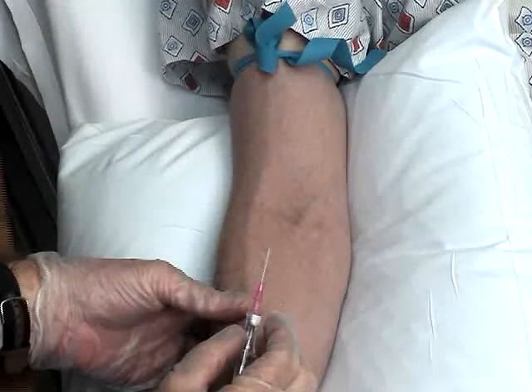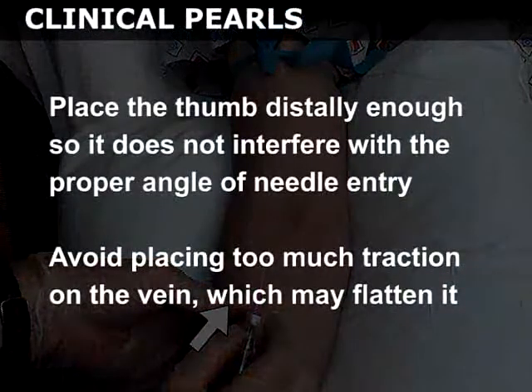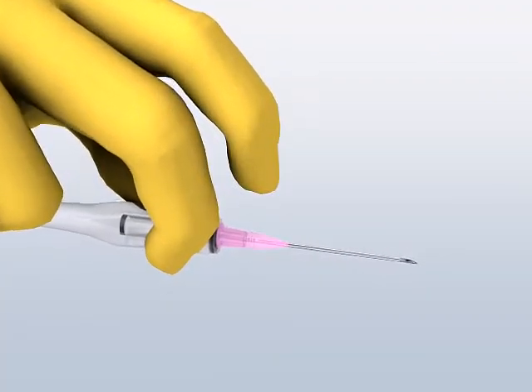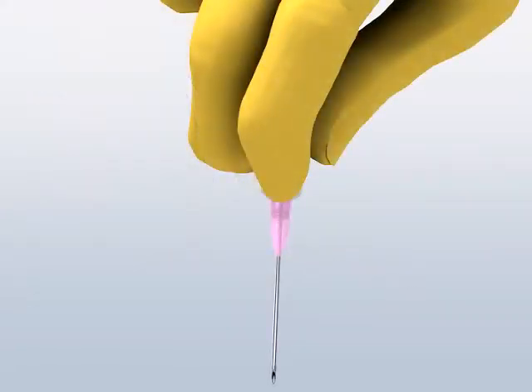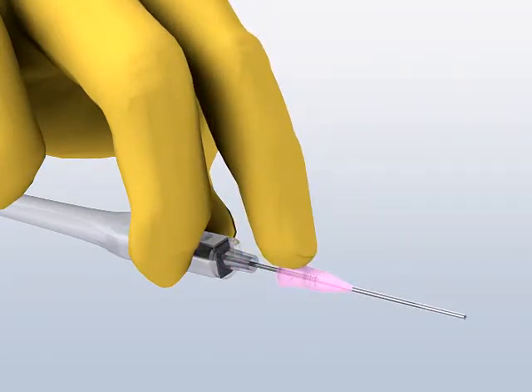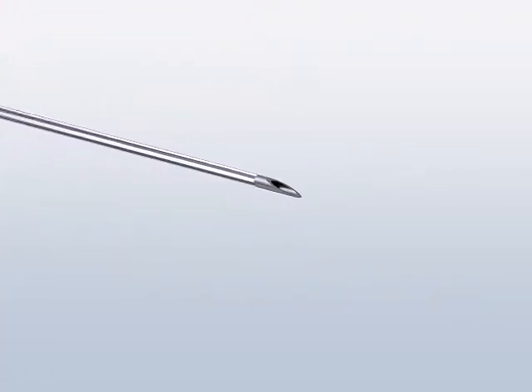Apply traction distal to the vein with the thumb of your non-dominant hand to prevent the vein from rolling during cannulation. Place the thumb distally enough so that it does not interfere with the proper angle of needle entry. Avoid placing too much traction on the vein, which may flatten it and make the procedure difficult. Hold the intravenous catheter at the level of the flash chamber, between the thumb and the middle finger of your dominant hand. You will use your index finger to advance the catheter over the needle and into the vessel.